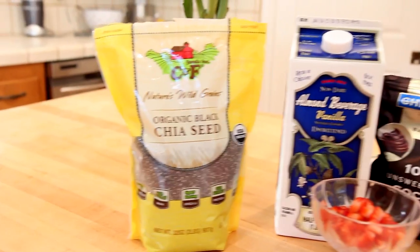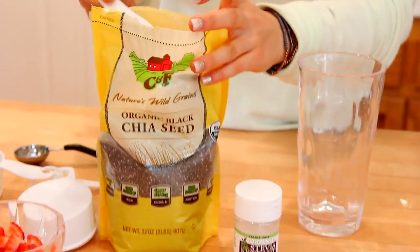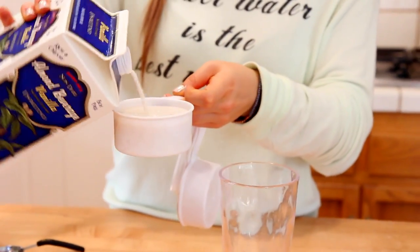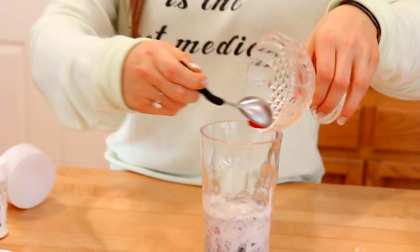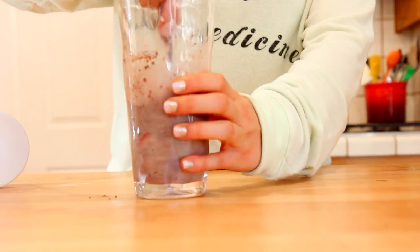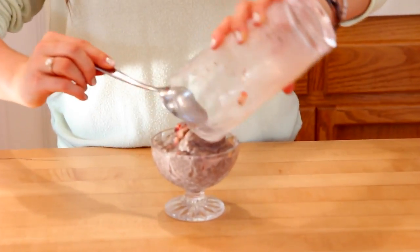This chocolate dipped strawberry chia seed pudding is out of this world and the ingredients are so simple and it's super easy to make. Begin by taking one-fourth cup of chia seeds — I'm using black chia seeds, but you don't have to use a specific type. Then take one cup of almond milk — this specific almond milk from Trader Joe's is so good with it. Add a little bit of stevia, then about a fourth of a cup of chopped strawberries, and one teaspoon of unsweetened cocoa powder. Mix it up.